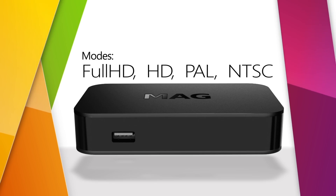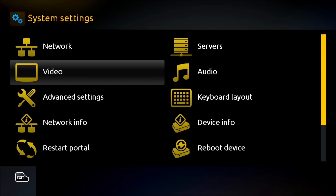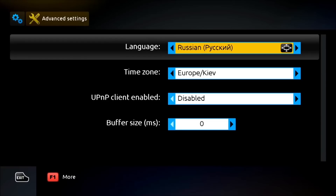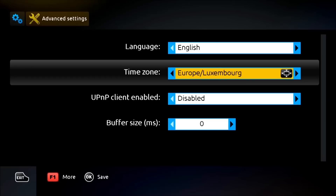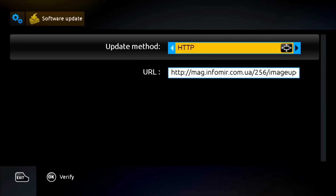MAK256W2 supports Full HD, HD, PAL, and NTSC video modes, as well as all modern video formats. Advanced settings allow you to set the language of the interface and the time zone. You can also check for available software updates and set up auto-update.